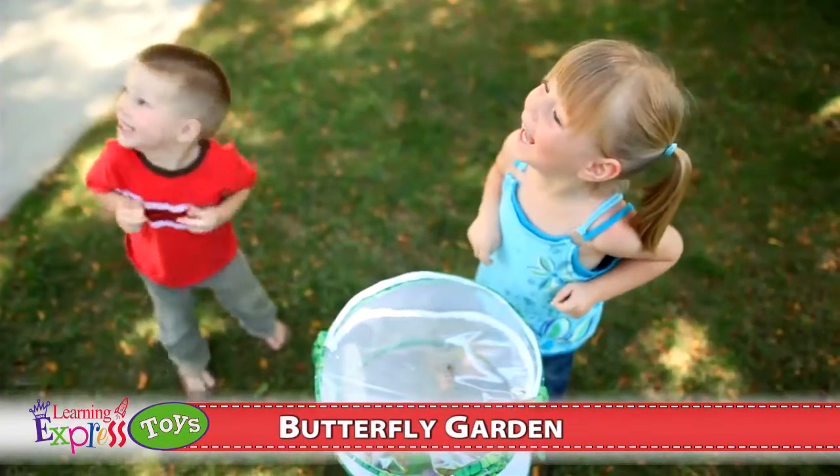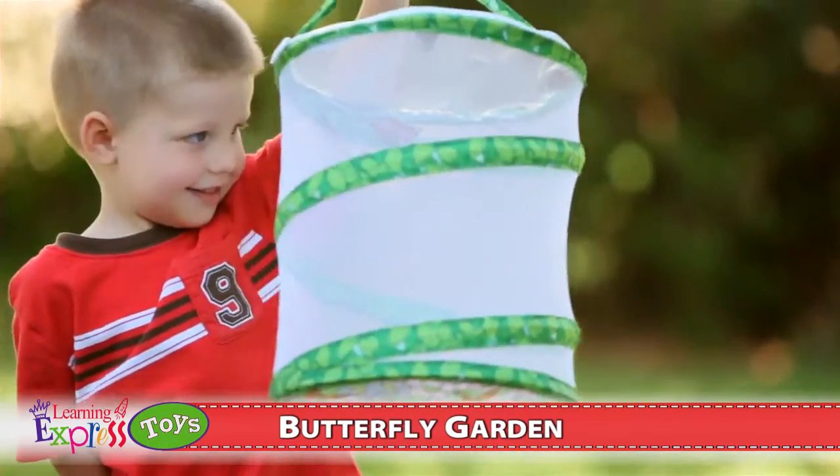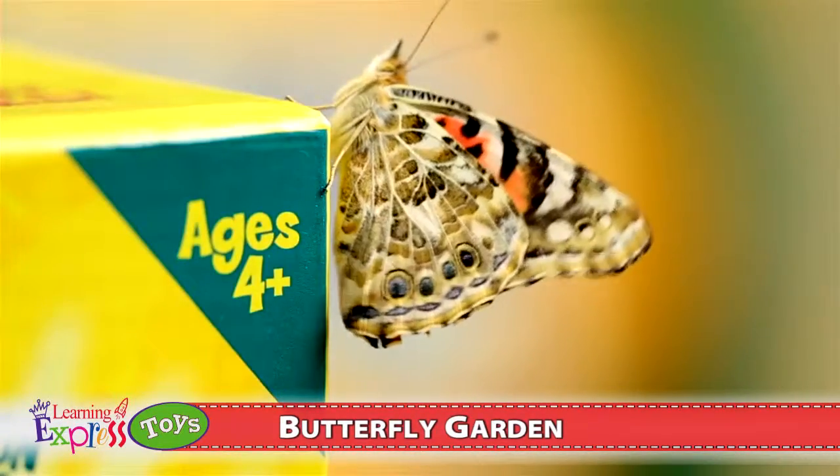Includes colorful habitat, coupon for five butterfly larvae with special food, and complete instructions. Ages four and up.